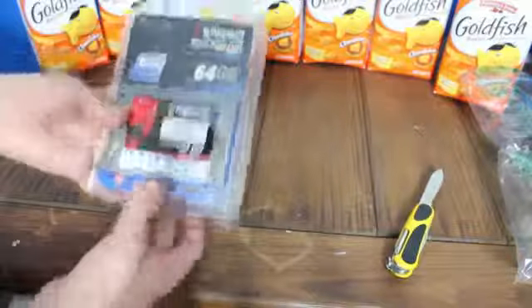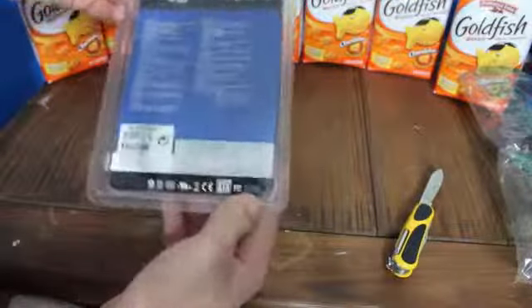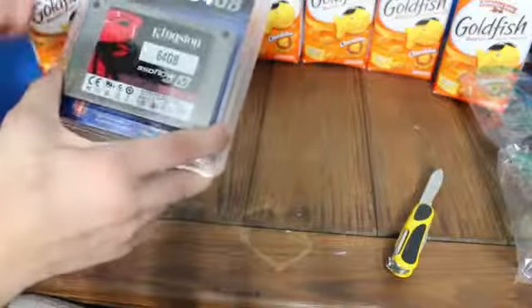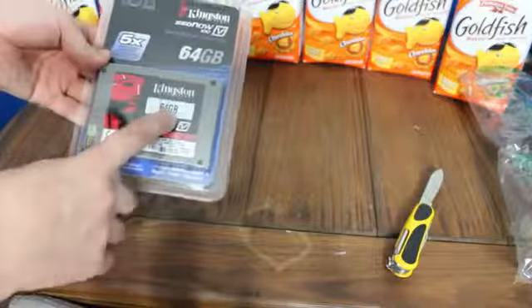And there's your drive. That is your impossible-to-open packaging, of course. You get your solid-state drive that will fit in a laptop or desktop — and that's pretty much what you get: 64 gigs.